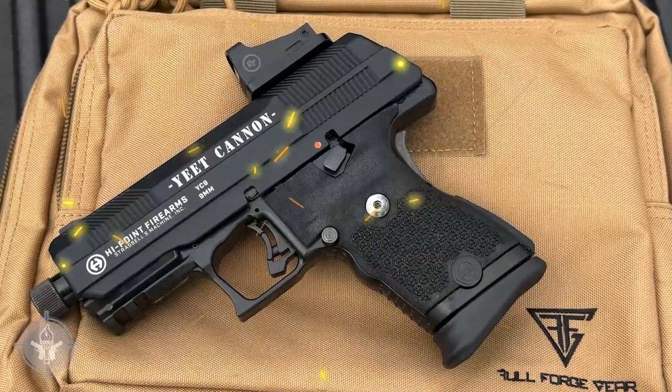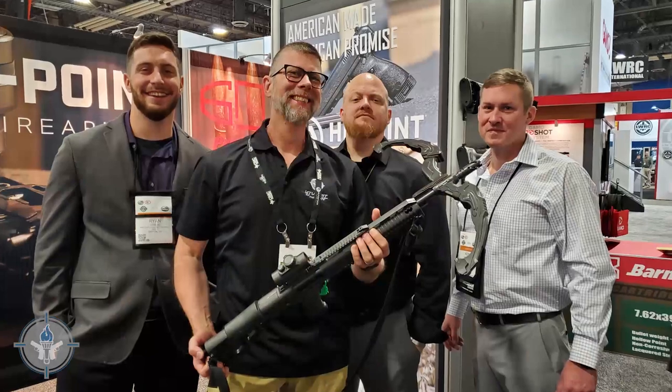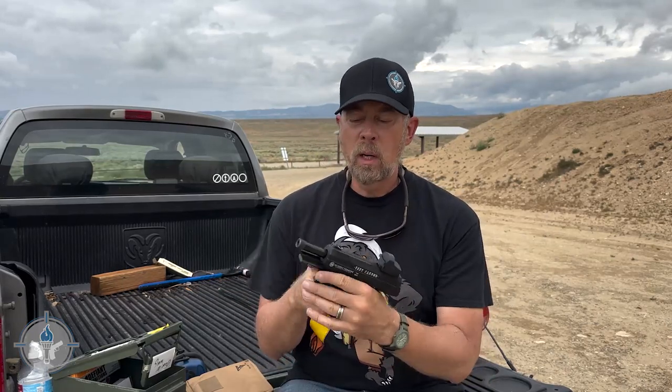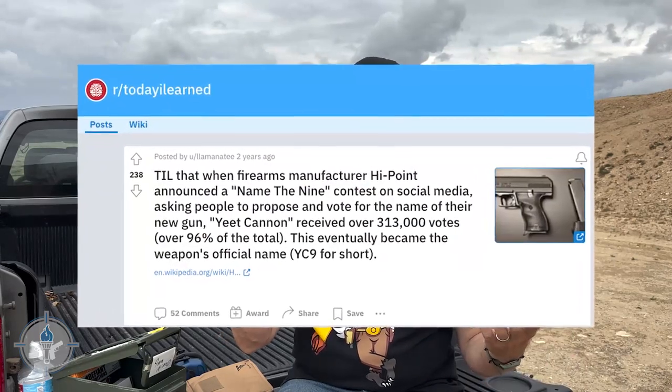Paul Markle with Student of the Gun here, and the wait is over. Some of you have been waiting patiently, some very impatiently, constantly writing letters and posting things on the internet. But the YC9 — the Yeet Cannon — yes indeed, the High Point Yeet Cannon. The prototype that didn't even have a name was shown off at the January 2020 SHOT Show, and then about March the wheels fell off. Between then and the SHOT Show, the folks at High Point did an online contest and wanted you to vote for a name. You guys voted for Yeet Cannon, and I guess it's a case of be careful what you wish for.